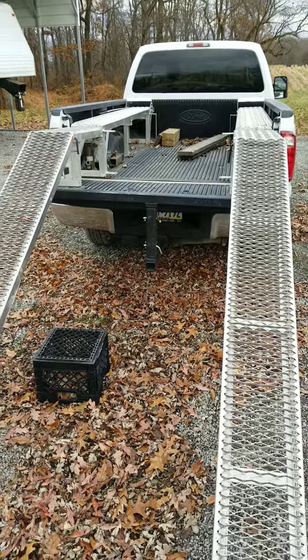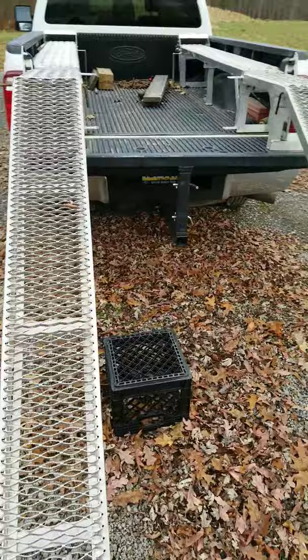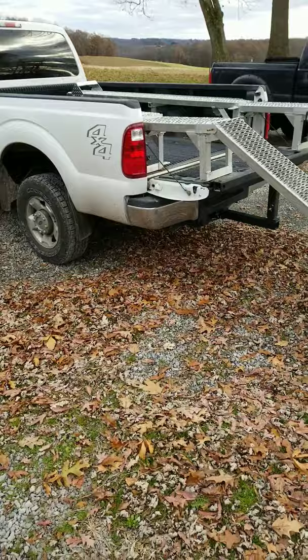This is my UTV self-contained ramp and loading system, installed in a 2012 F-350 with an eight-foot bed. We made extensions so it fits on the wheelbase of the extra-long Terex.